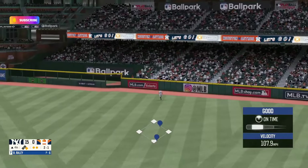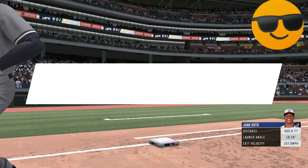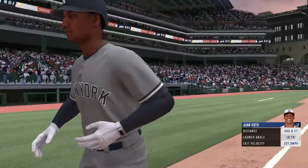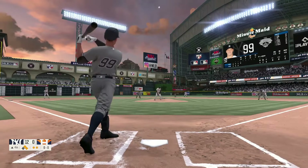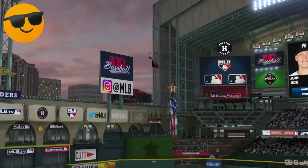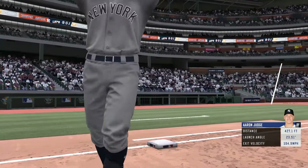Fly ball to right field — this one's hammered. Two runs score on that line. 17-0. Absolutely crushed. Destroyed. Gone. 15-0.